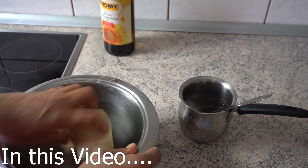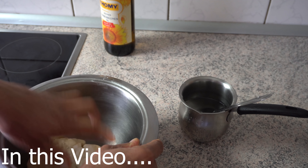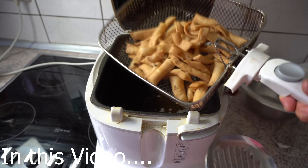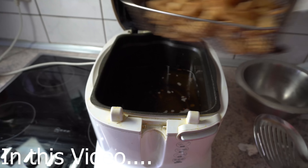We are going to cut the pan. After the pan, we will cut the pan.